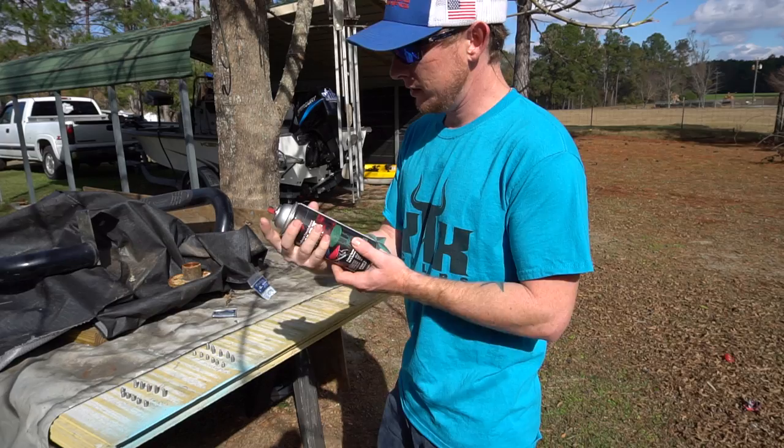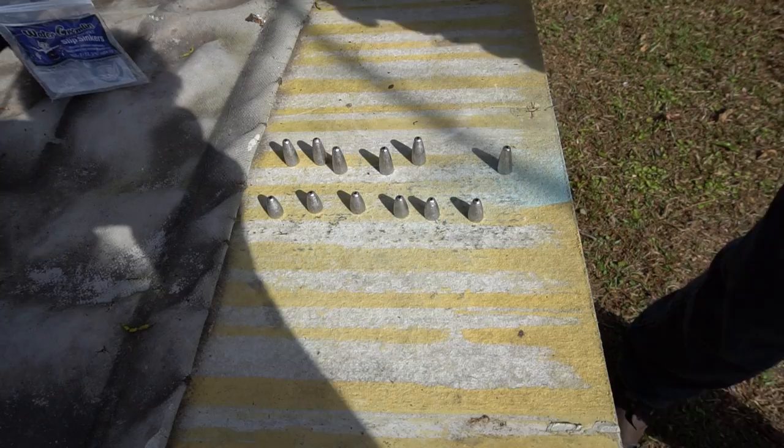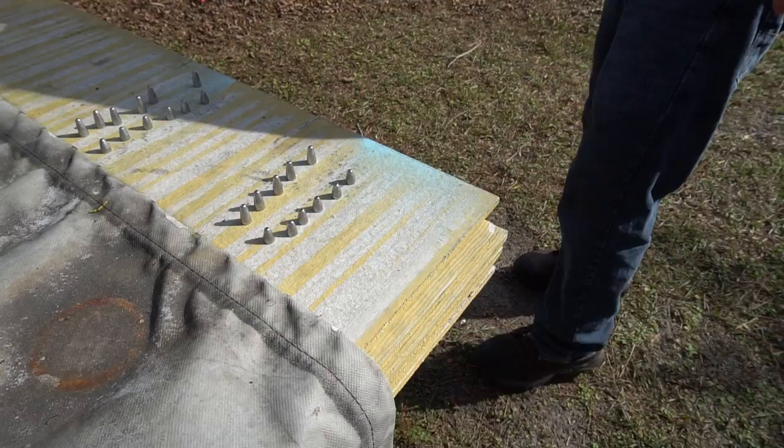Right now what I'm doing is painting my weights. These are bullet weights in two different sizes — one is quarter ounce, one's three sixteenths ounce. I like to paint my weights. You can buy painted weights at Walmart, Academy, or any tackle shop, but they're very expensive, so I just like to paint them myself. This here is rust preventive enamel, so it should stick really good.